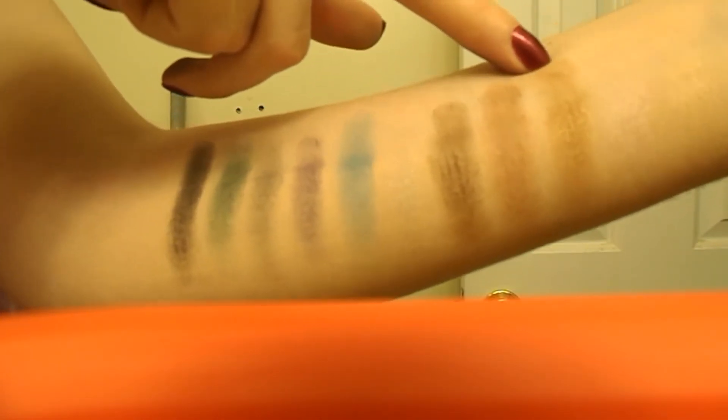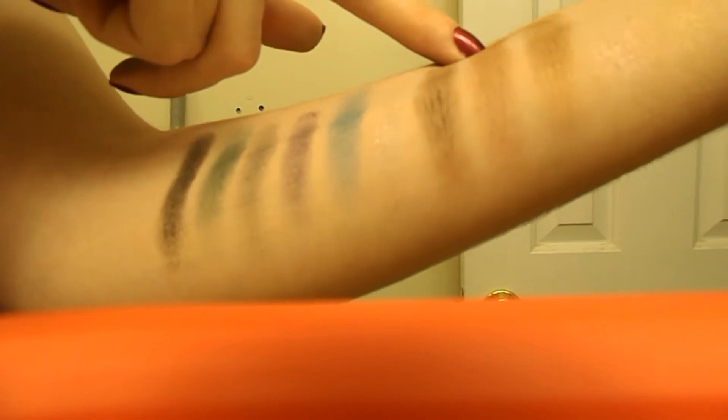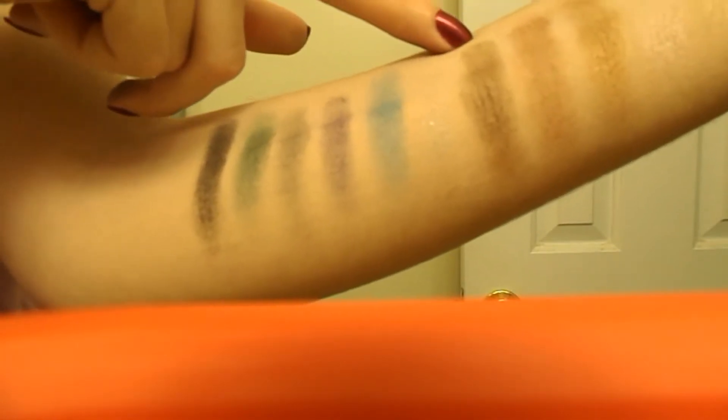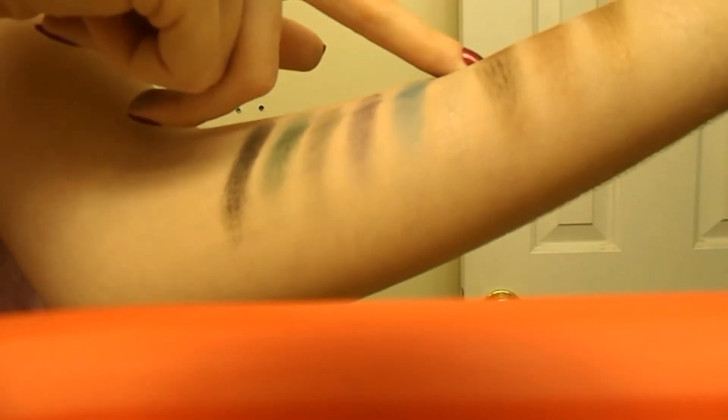There's Briar Rose, which is like a light pink shimmer. There's Sunbeam, which is kind of a golden bronze shimmer. Forest Beauty, which is kind of a brown with a little bit of blue shimmer, but doesn't really show up. And then there's Woodland, which is kind of a dark brown shade.